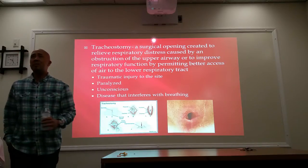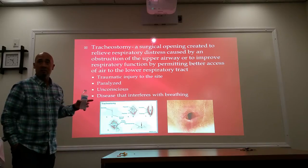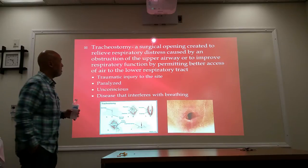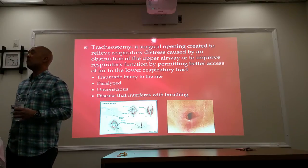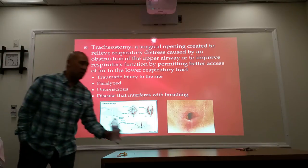A tracheostomy — trachea, and what's a stoma? An opening. An artificial opening that's been created. So here a surgical opening has been created to relieve respiratory distress caused by an obstruction of the upper airway.